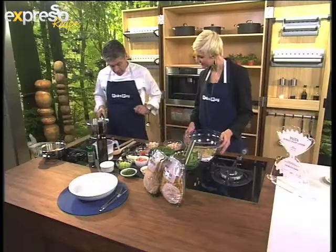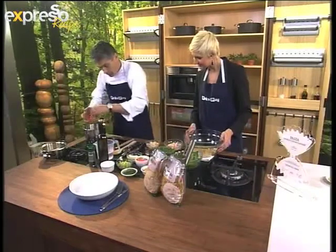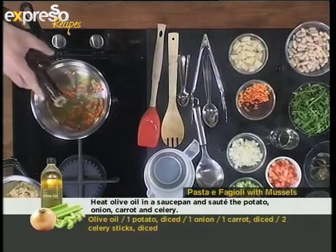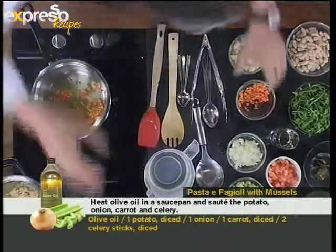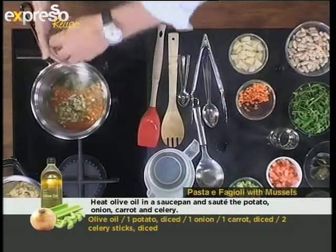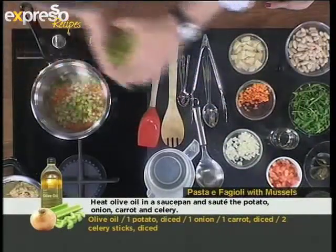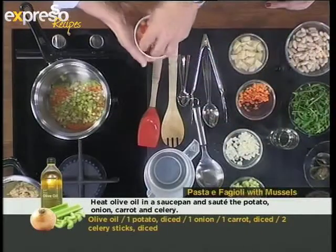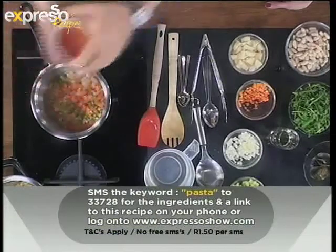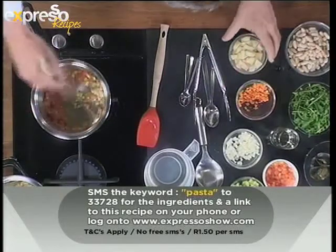Allora, we have in a pot on the fire. We add a bit of carrot, like always. A bit of olive oil first. This is a traditional Italian dish from South Italy, particularly. We have onion here. We do our sofrito, a bit of celery. Now if you'd like to get the ingredients sent to your mobile phone, our keyword is pasta — P-A-S-T-A — SMS to 33728 and the ingredients will be sent to your mobile phone.